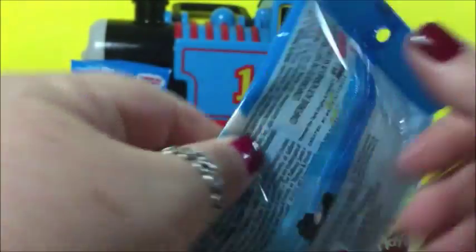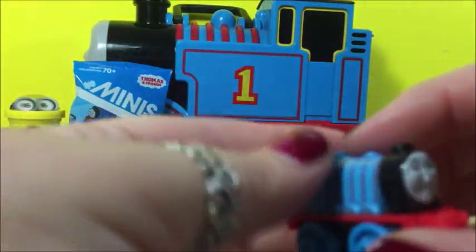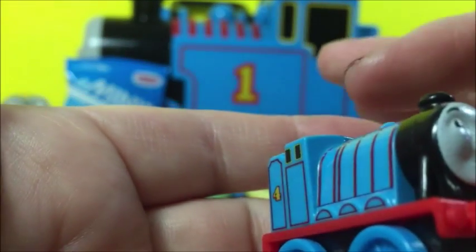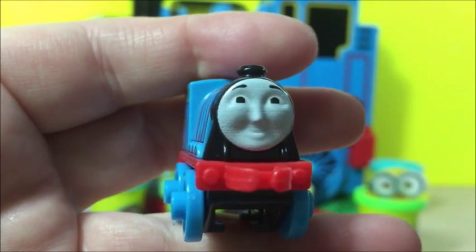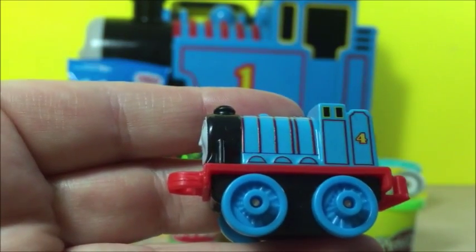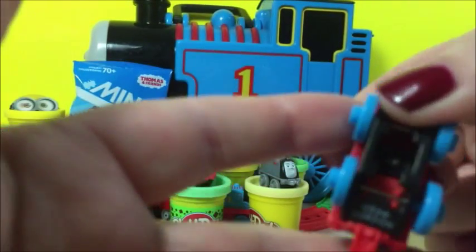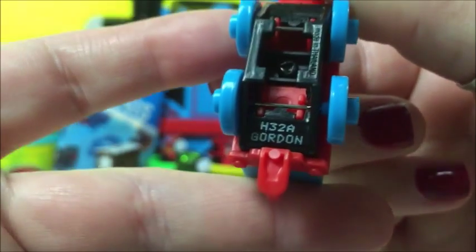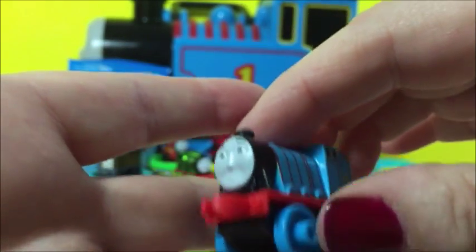The next one is number 64. Oh, that's Gordon. It's a classic. See his face. That's Gordon. The same color as the big one. There you see it, it's a classic. That's Gordon. Put him right here.